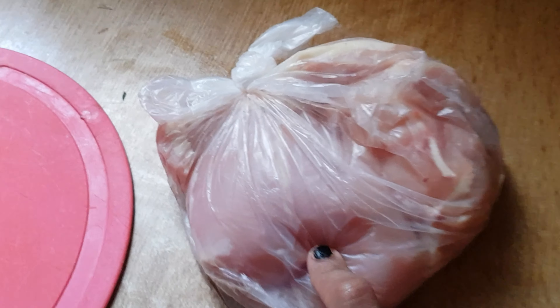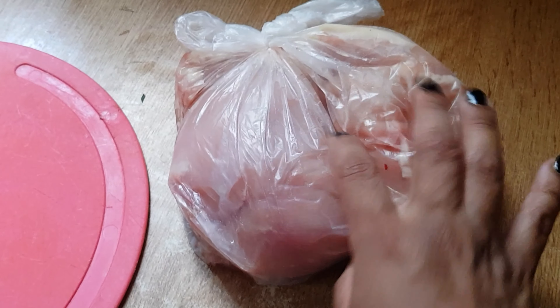Y traje dos pechugas de pollo. Voy a hacer mi comida. Voy a hacer milanesas para Emma porque ella no come con crema. Voy a hacer unas milanesitas para ella. Voy a cortar esto.